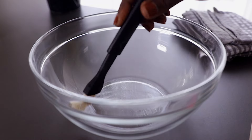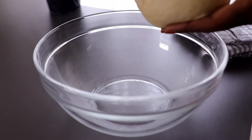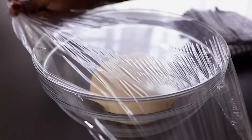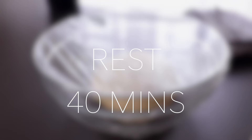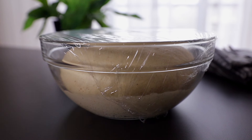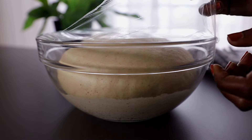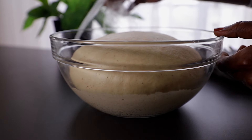For the next step, we're going to proof the dough. Lightly oil your bowl — this prevents the dough from sticking while it proofs. Place your dough in the bowl, cover it with clear kitchen paper, and let it rise for about 30 to 40 minutes or until it doubles in size. As you can see, it has doubled in size, so go ahead and give it a light punch.